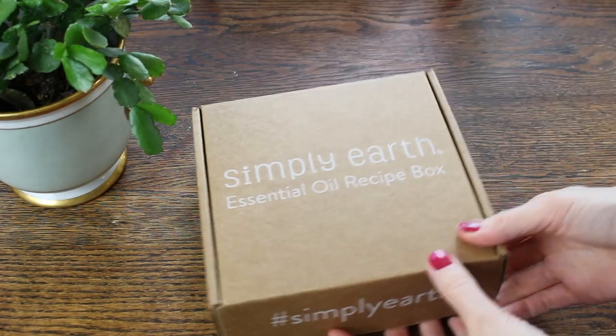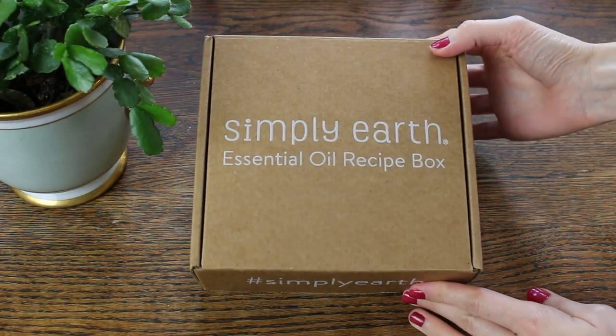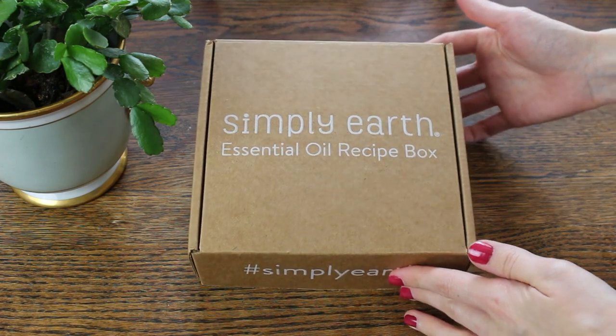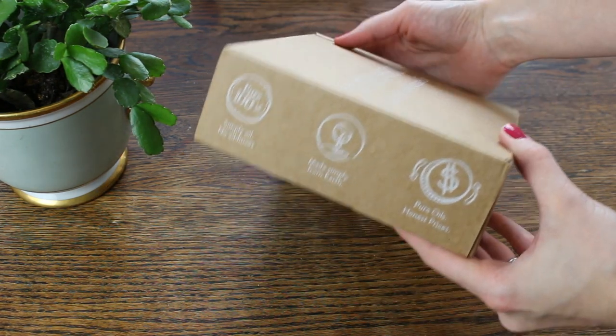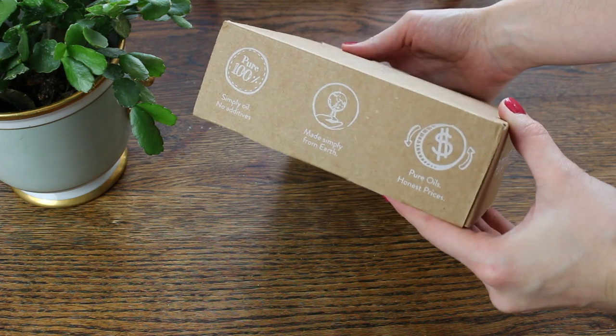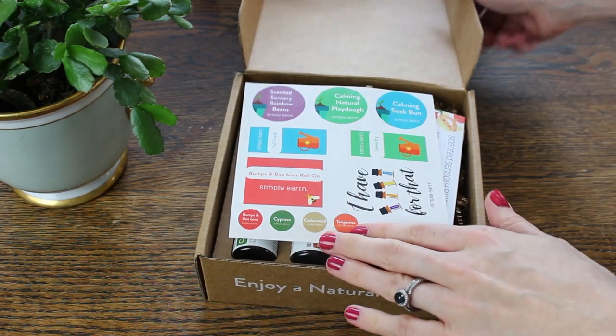Simply Earth Essential Oils are 100% pure, third-party tested — no fillers, no chemicals, no pesticides — so you know that you're getting top quality essential oils. And because they are sent directly to the consumer, there's none of that multi-level marketing markup that you see in some of the more popular brands.